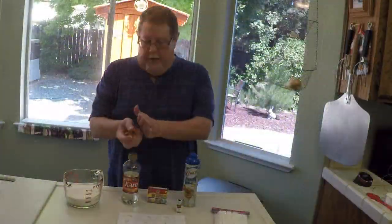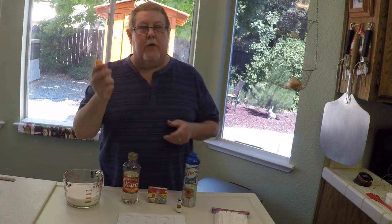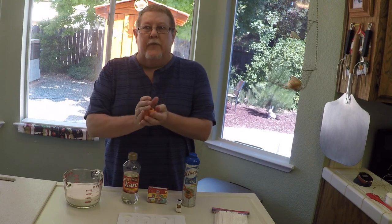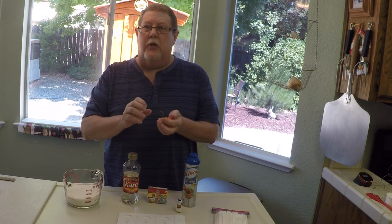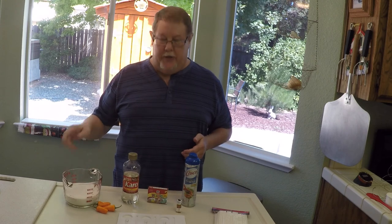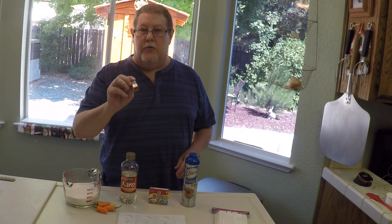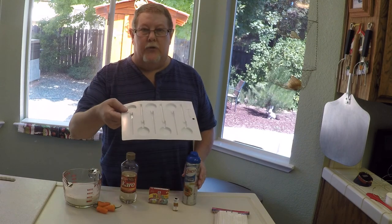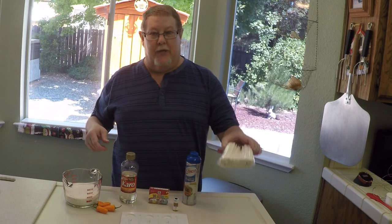Now that I've got the peppers, let's start making the suckers. I chose the dawdle over the habanero this time just to give it more of a fruity, nutty taste — it's pretty close in heat. All we need is plain white sugar, Karo syrup, food coloring, and cinnamon extract. Use a little bit of ham spray on the mold so the suckers don't stick, and of course you need sticks.